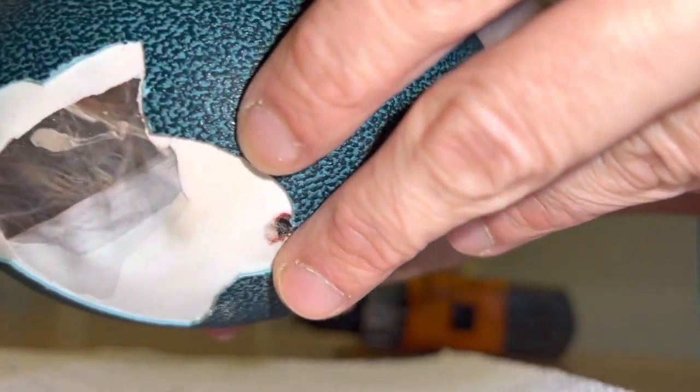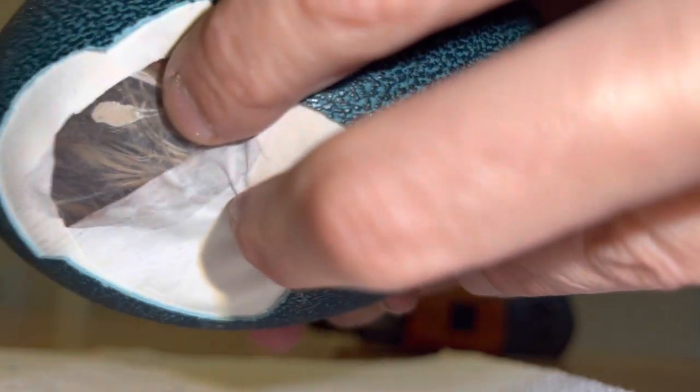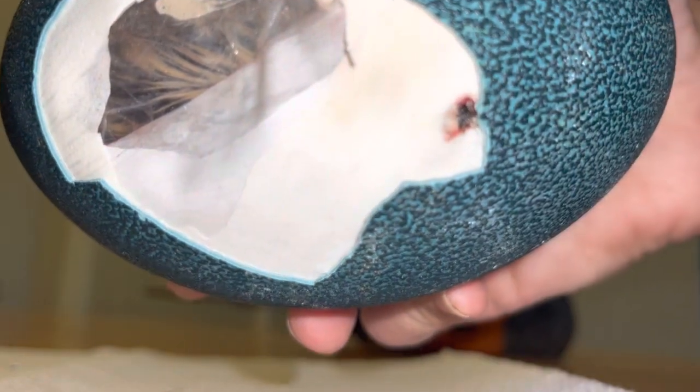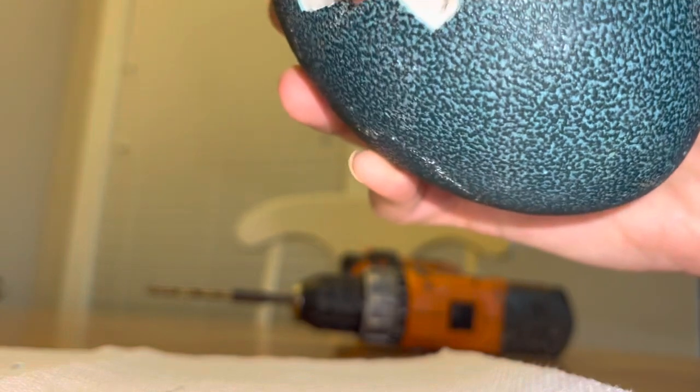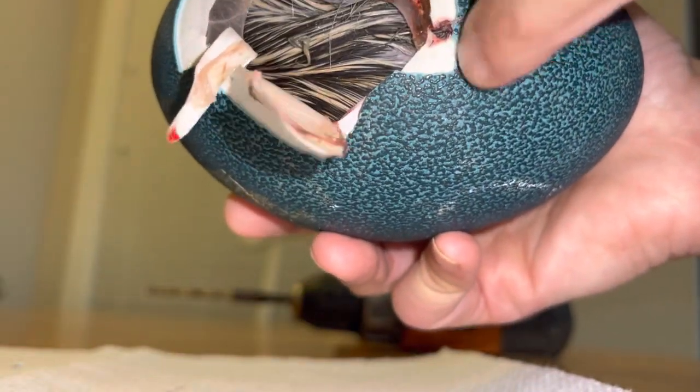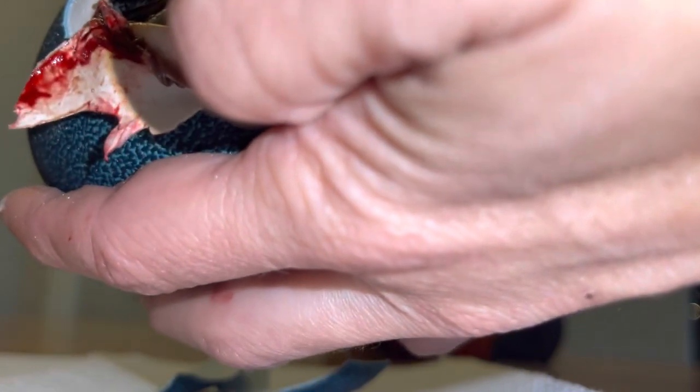You can actually see the marks where the veins were on the inner membrane — the network of veins is still there, they're just empty of blood. The blood was drawn in with the yolk sac. There's some blood here, which could be a blood vessel that got cut off, or it could mean it was still absorbing when the chick died. This chick is quite big — there's really no room for the air sac in here.